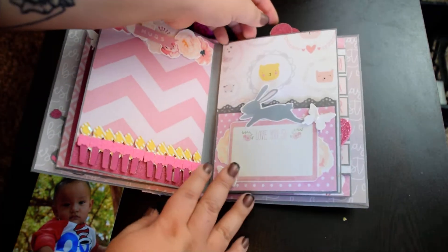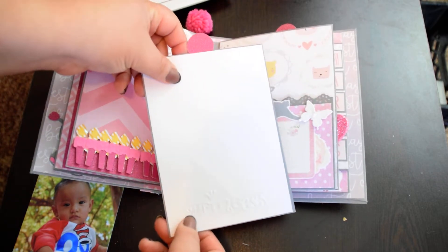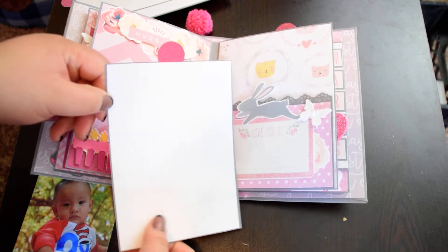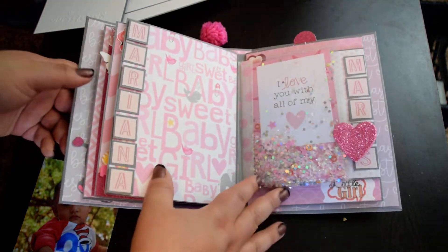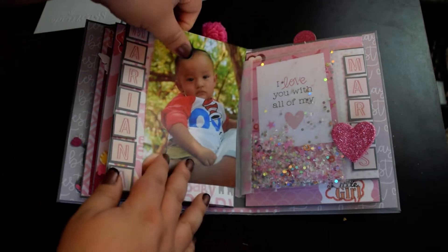So it is magnetic, so it shuts closed. And here is the embossed paper that says 'princess' on it — I don't know if you can really tell. But then when you flip it over, it does have her name right here and right here — the name that she wanted on the album.